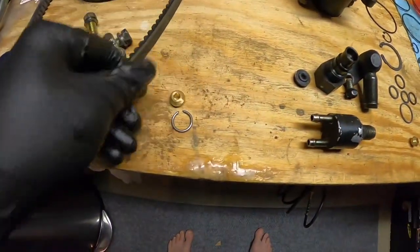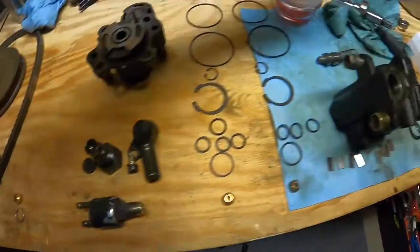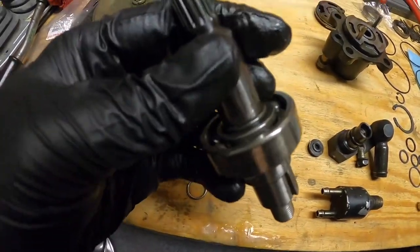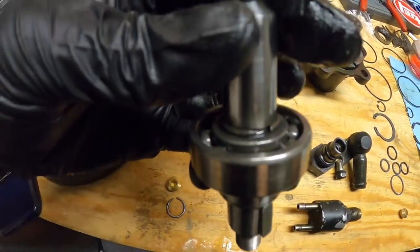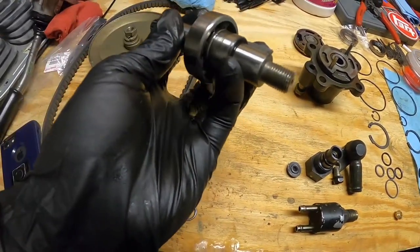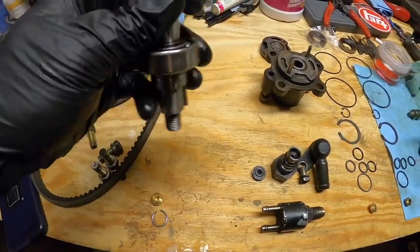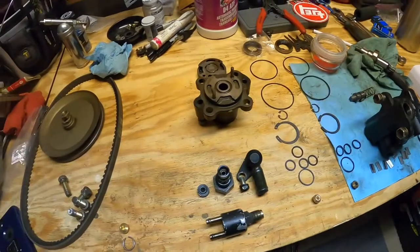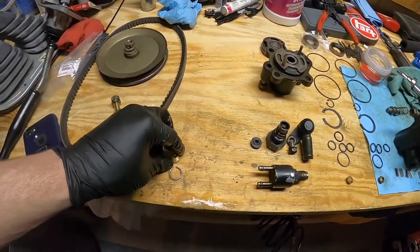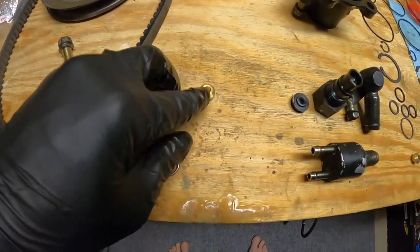I did have a couple extra things in here — a little snap ring. This snap ring goes down here to hold this bearing in. I think the bearing is good to keep going: it spins freely, it doesn't make any noise, not crunchy, so I'm not gonna worry about that. You'd have to press it out anyway, and the kit doesn't actually come with a new bearing, so just avoiding that.